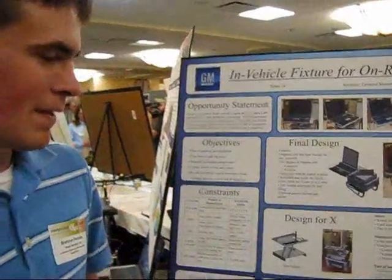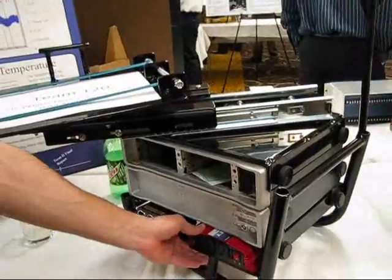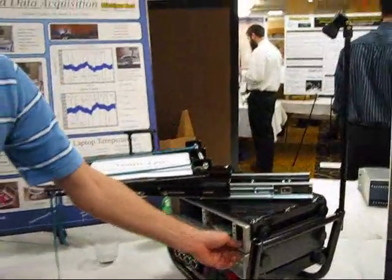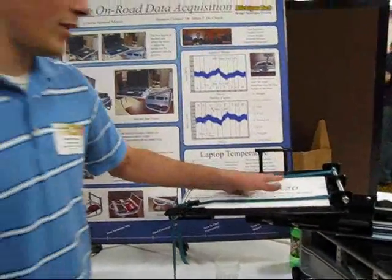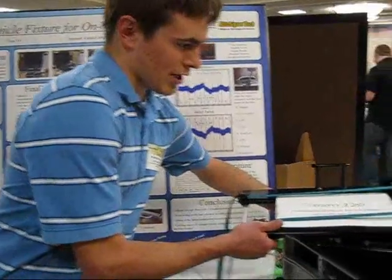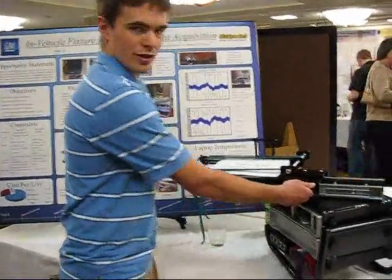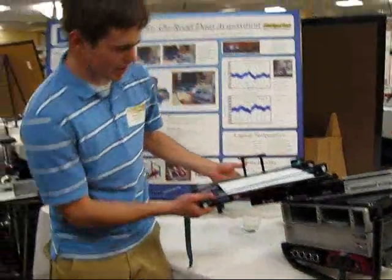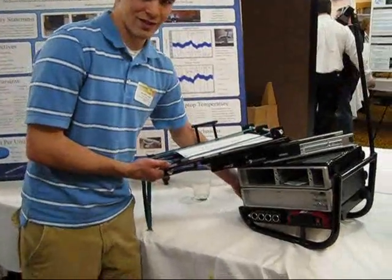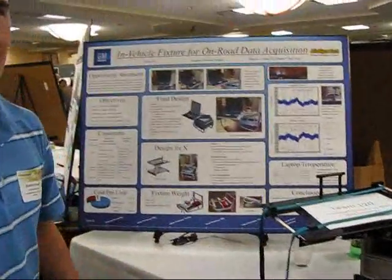This is our in-vehicle fixture for data acquisition. It's designed to sit in the passenger seat of a vehicle. We have a power inverter and splitter to power up a floor of LMS data acquisition units. The laptop sits on this platform here, which can move back and forth and also rotate to provide the user with a good view of the screen. It also levels so the screen is level when in a vehicle, and we have a kickstand leveling feature for use outside of the vehicle.